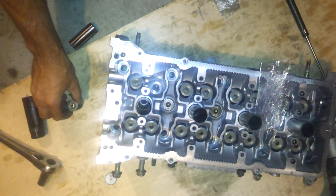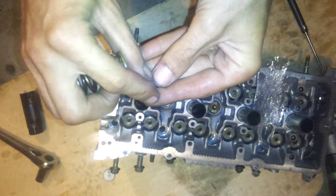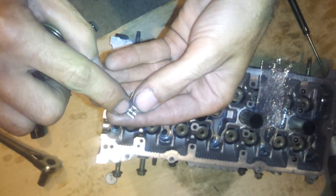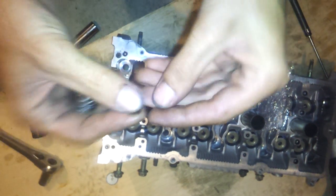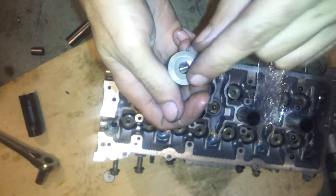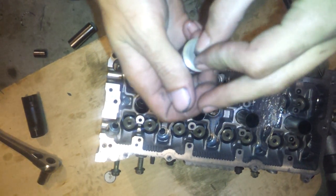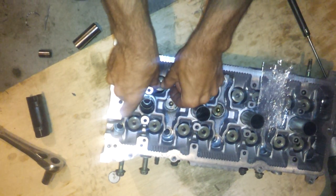Stick a towel underneath there to keep that valve from going down. Those keepers are tapered — you want the small end at the bottom. You see there's a little groove right there, you want that at the top. Small end down. Stick them back in there like so, make sure the taper end goes down.